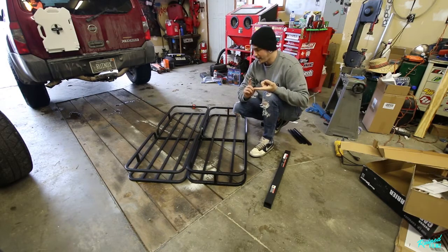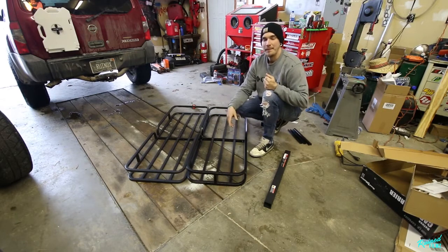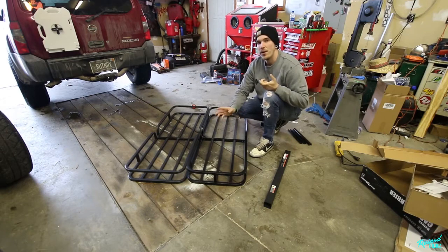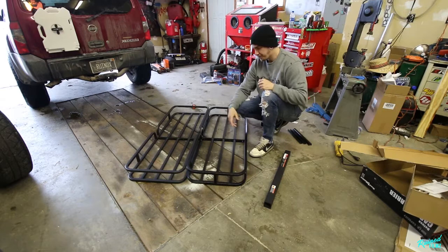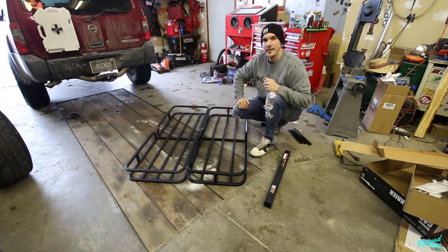I did this on my last truck and it was super sturdy. I've carried spare tires and wood for campfires up here, and I've even stood on it myself taking pictures off a trail. So it'll hold a couple hundred pounds. Cutting it apart is not going to weaken it at all. I had it on my last truck for about a year with no problems — it's a great cheap temporary solution to get some more storage.